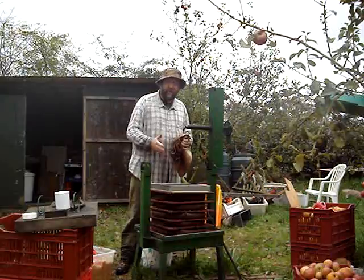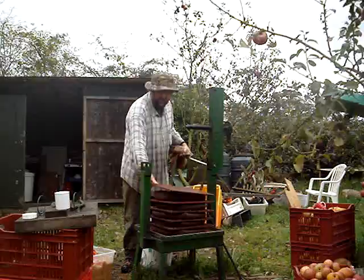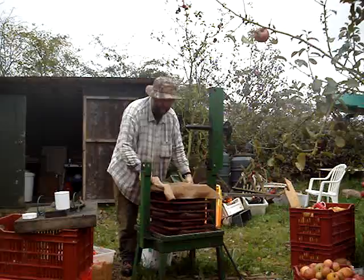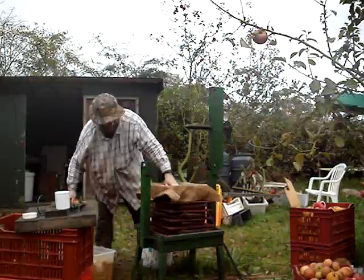This is a rack and cloth cider press. I'm just building up what we call a cheese. This is a rack — it's made of acacia wood in this case. This is the former. Put the former on the rack, put the cloth over the former, and using this skillfully designed scoop, fill this square up with pomace.